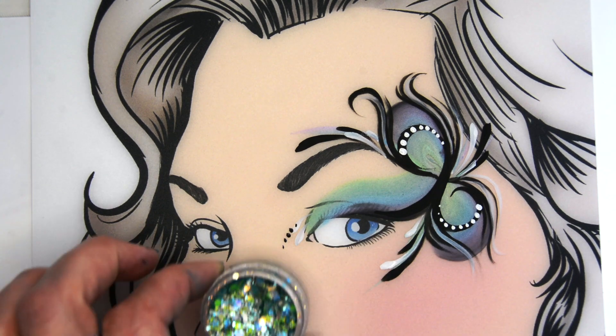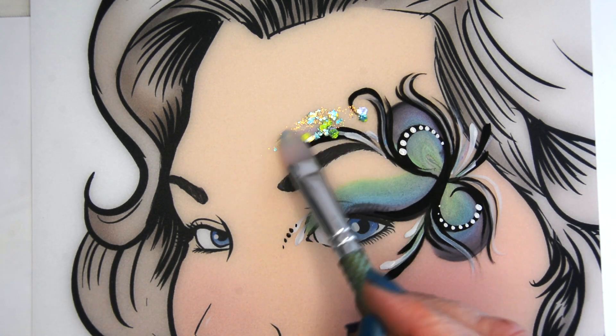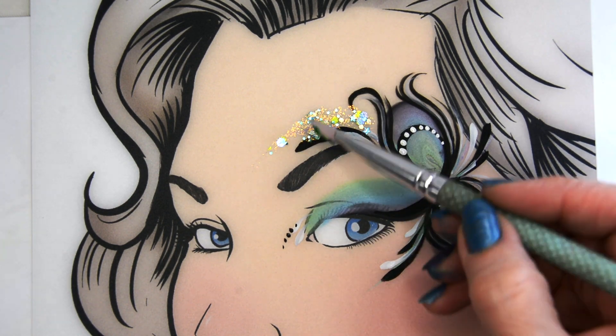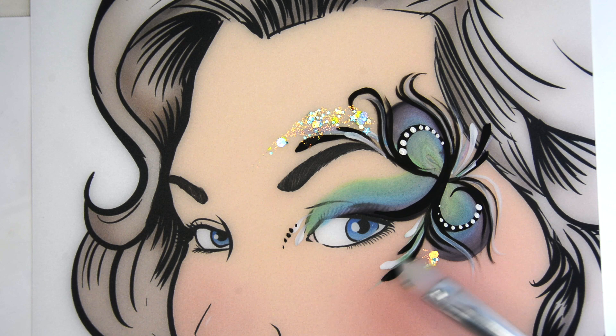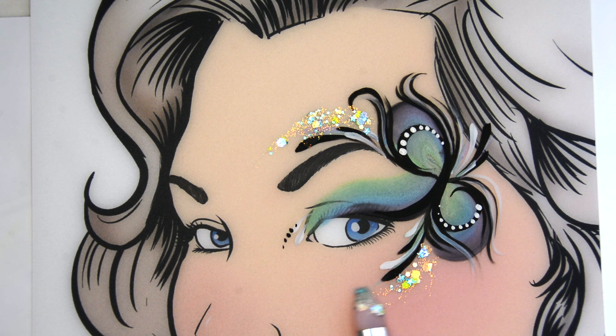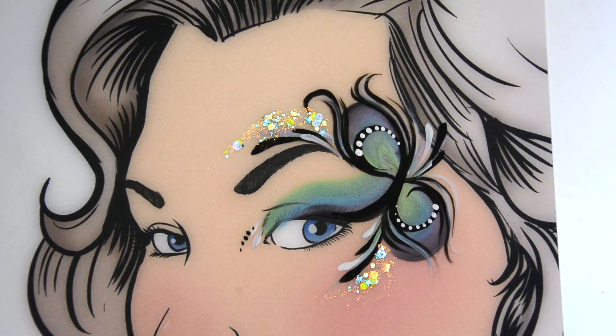Just adding some dots here. This is a super quick design — I'm just adding some glitter. I love this sea glass color and it just helps finish the design. Notice everything is sort of pointing towards that center focal point, which would be the bridge of the nose, bringing this design nicely around that eye in a really small, controlled area. Happy painting everyone!